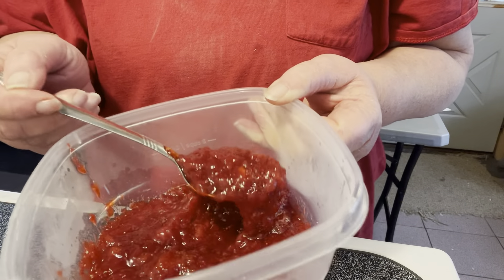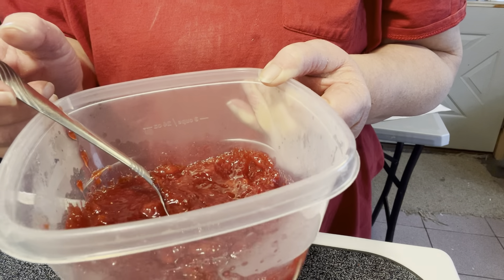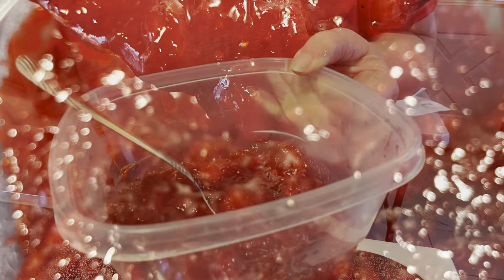And here we go — strawberry jam, homemade. Just waiting for that homemade bread. I hope you enjoyed the recipe, and if you'd like, subscribe below for more recipes. Thank you.